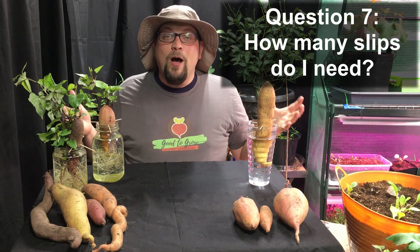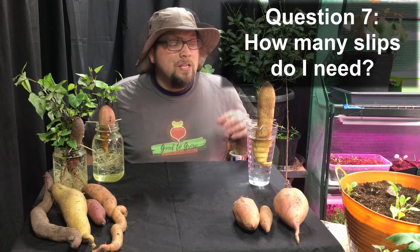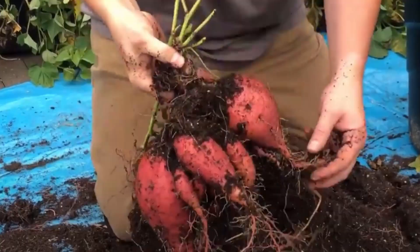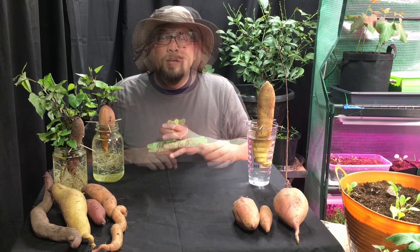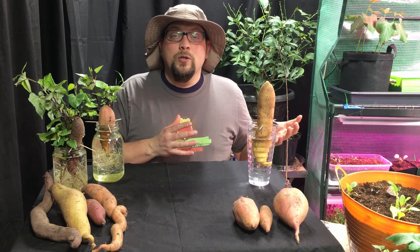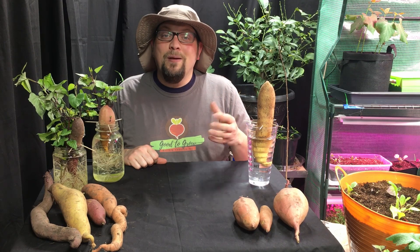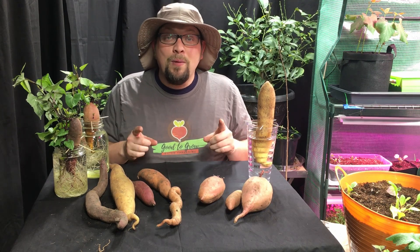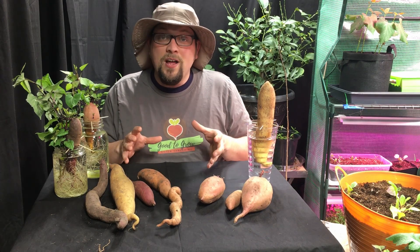Question number seven: how many sweet potato slips do I need for my family? You can expect each slip to develop into a plant that grows at least a pound of sweet potatoes. If the soil conditions are right, you could see triple that pretty easily — so two to three pounds of sweet potatoes per slip. This year we planted enough slips to grow 200 pounds of sweet potatoes for our family and we still have sweet potatoes remaining. Look for one to three pounds per slip and measure that out based on how much your family wants to eat. We grew a bunch of different varieties this year, and I promise you they all have very different tastes and flavors — they're fun to experiment with and make an incredible addition to your garden.